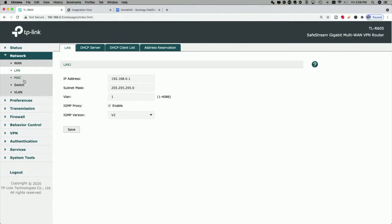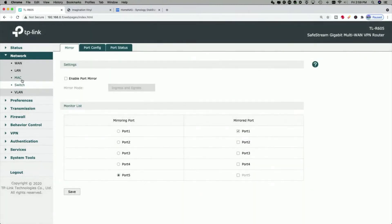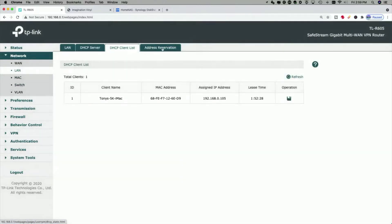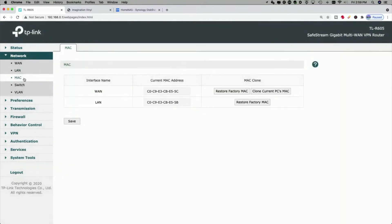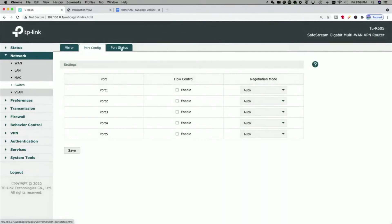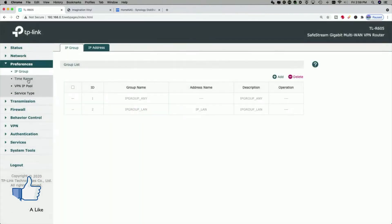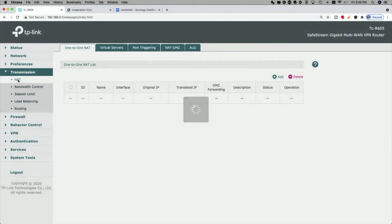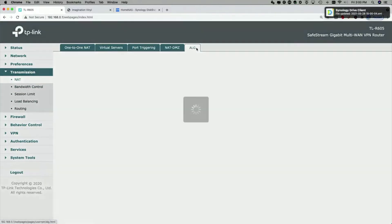You've got your LAN MAC address information, switch information, and VLAN information. As I'm switching tabs on the left side you also have all these different options: DHCP server, client list, address reservations — which is awesome — and sometimes multiple tabs. You can mirror the device, configure port settings, check port status — lots of stuff.